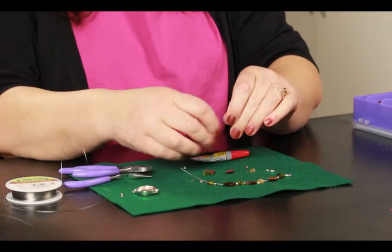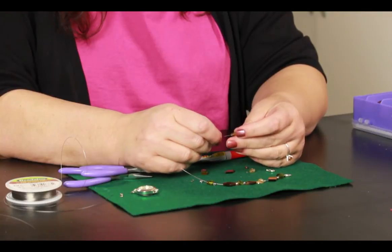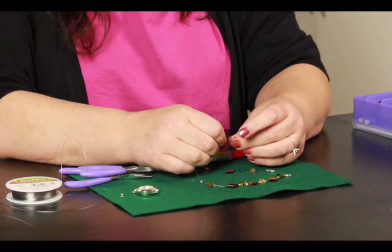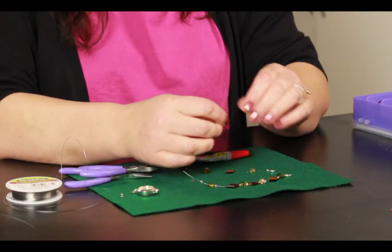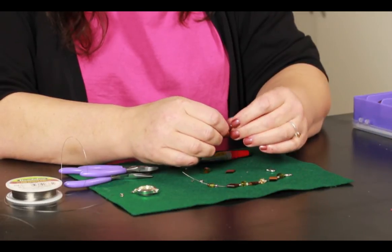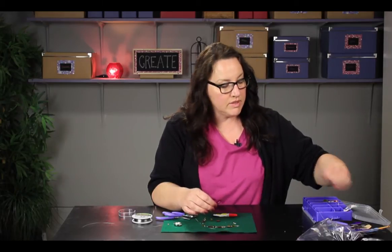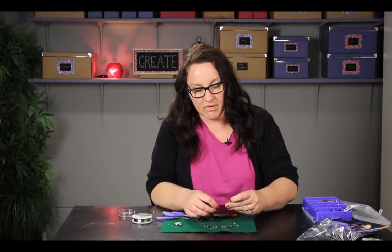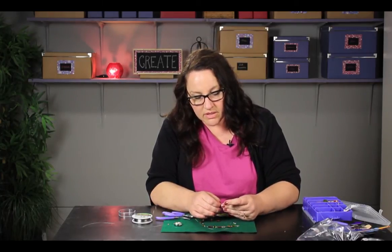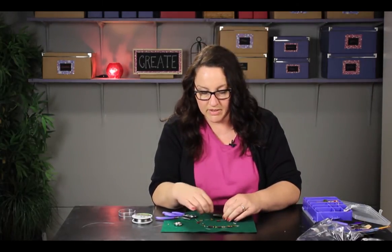I'm just going to slip a couple beads on here and show you how to do the attachment. You would try to get these on in the same design, or you could make a new design if you wanted to. Then what you need is a crimp bead. If you don't know what this is, you need to ask for it by name at your craft store or jewelry supply place. It is a little soft bead that you can pinch down to hold your beads in place.